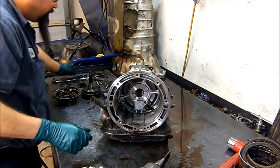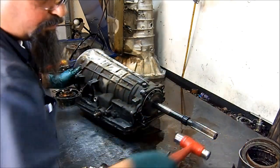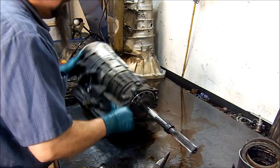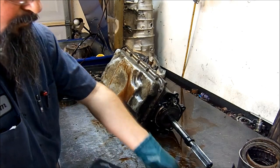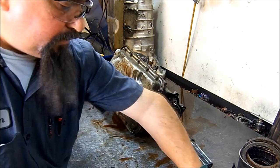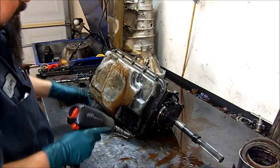Let's go ahead and flip this thing over and remove our pan and see what it looks like. For that we need a 13 millimeter socket — we'll go ahead and remove all of our bolts.